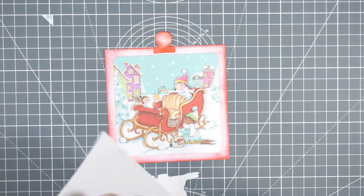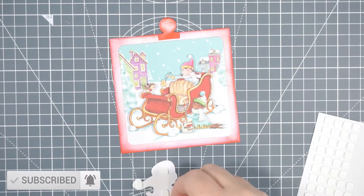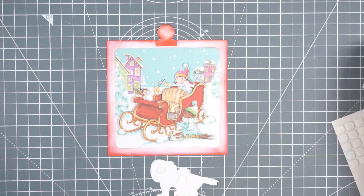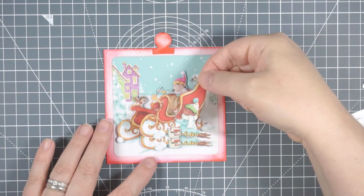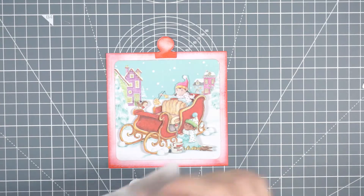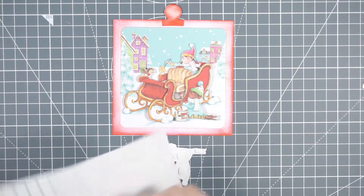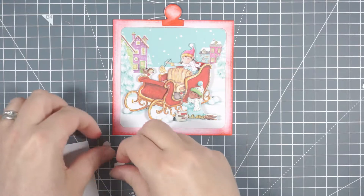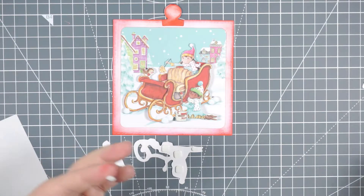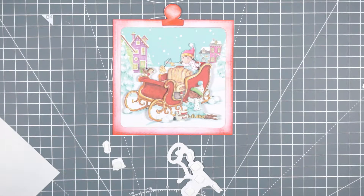These foam pads are quite thin - maybe about one mil thick, whereas a standard foam pad is about two mil. So depending on how thick your foam pad is depends on how much that image is going to jump out of the page. I like this because it's three-dimensional but not so chunky that you'd have to pay extra for postage if you were making them into cards. I like these thinner foam pads - they're easy to work with and have quite strong adhesive. They're the Derese foam pads.